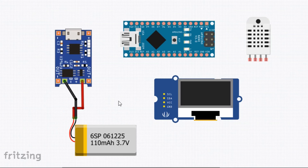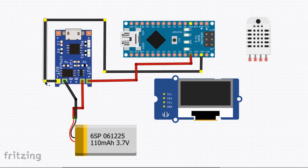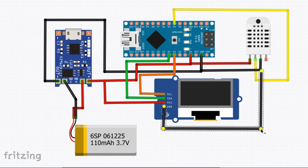The schematic for this project is very simple. We just have the DHT11 temperature sensor and OLED display connected to the Arduino Nano board. Besides this, we have the battery charging module which will help in charging our 160mAh lithium polymer battery. Check the description below for the circuit diagram.